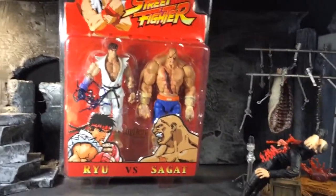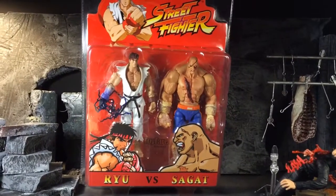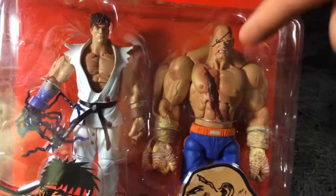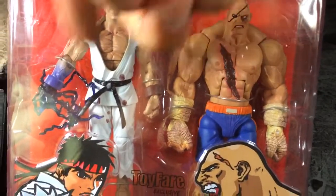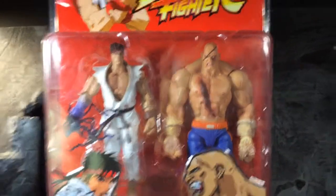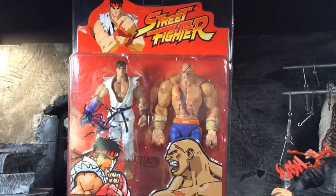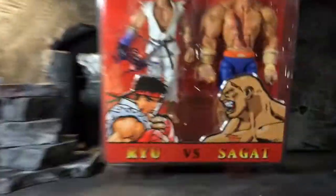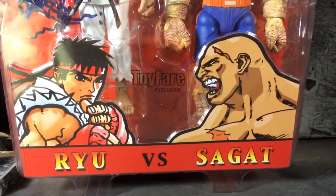Got that Toy Fair exclusive Ryu vs. Sagat — got the ring scar, all beat up in the face. Picked this joint up. This one's staying on card because I got them loose — I like the way that looks. That's dope.